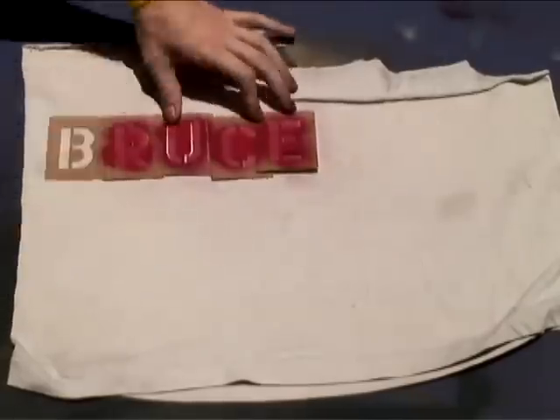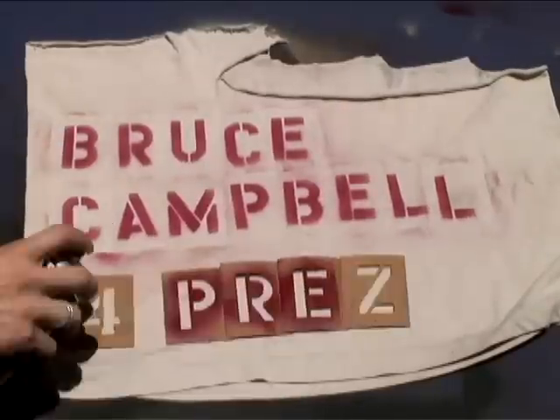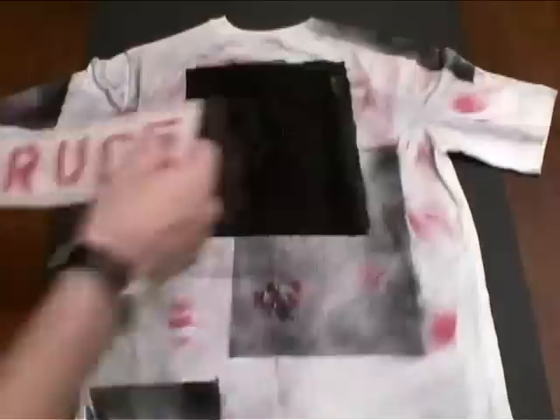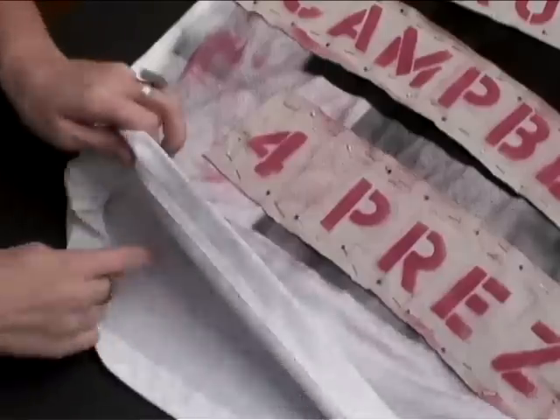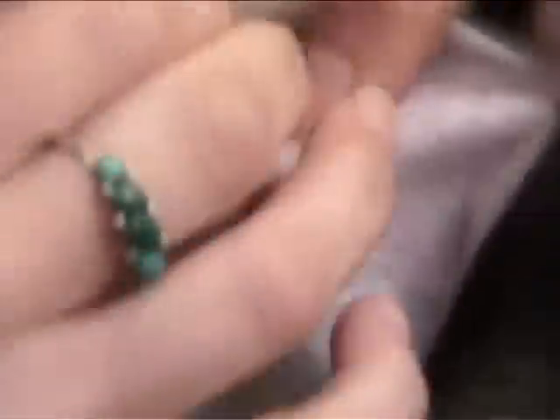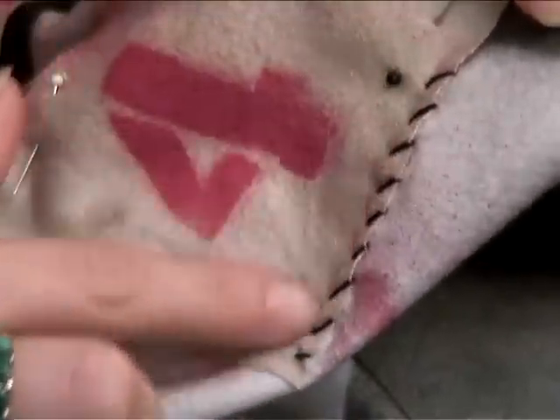Now we're grabbing some old t-shirt material, and with a pack of stencils you can get at your local drugstore for about two bucks, we're writing out 'Bruce Campbell for Prez.' Cut them out, place them where you want them on your shirt, and pin them down. Corinne actually came by and taught me a new stitch called the whip stitch — you simply knot your thread, poke your needle through the back side of your shirt and through your two pieces of fabric. Then diagonally thread your needle through the first layer of fabric you're sewing onto and repeat. It creates a cool bunching effect and looks pretty punk rock.